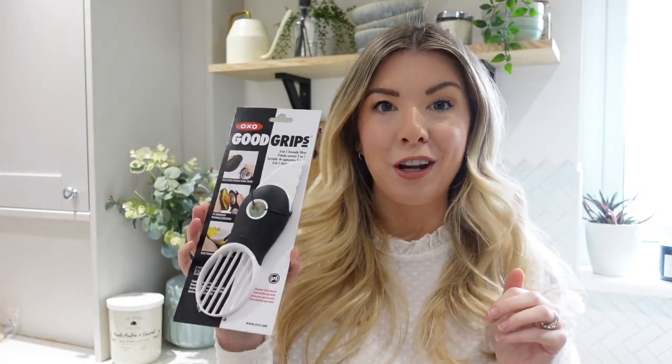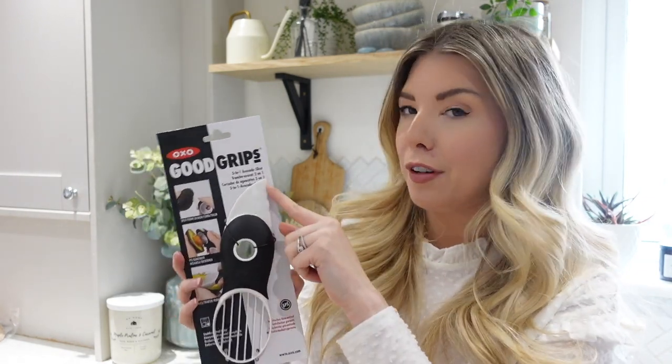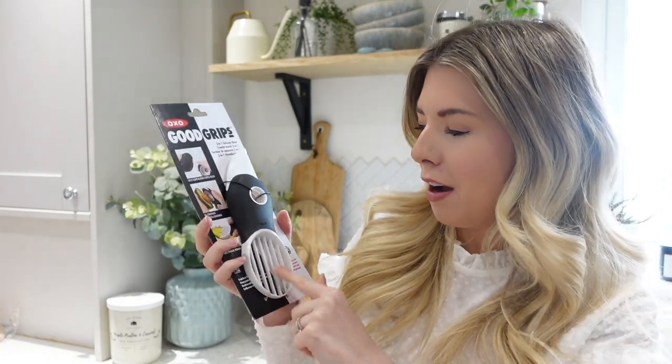So I've got this — the Good Grips 3-in-1 avocado slicer, which I was very drawn to because I love avocado but I can end up using quite a lot of utensils just to cut up one avocado. Apparently you can cut the avocado with this part, there's a hole in the back to take out the pit — I call it the avocado nuts — and then this part actually slices through the avocado.